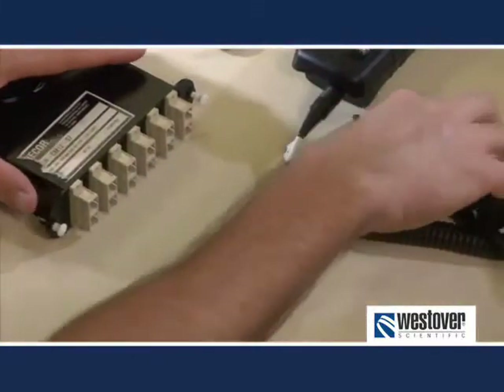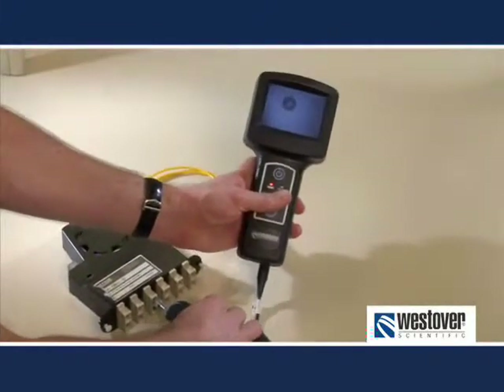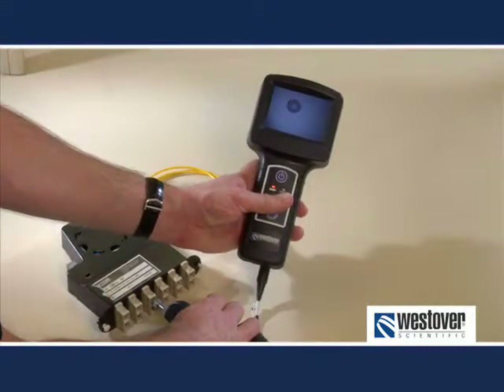Again, follow the process of inspect, clean, inspect, and repeat if necessary. If at any point the fiber passes an inspection, it is ready to be put into service.